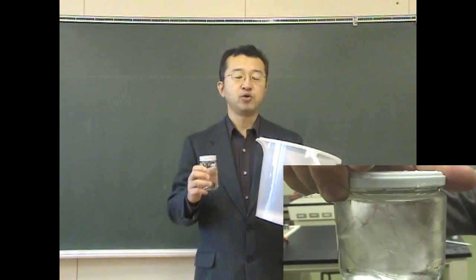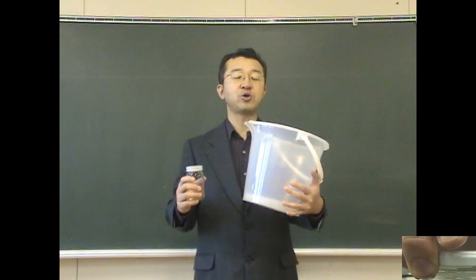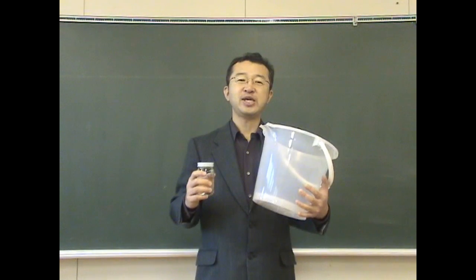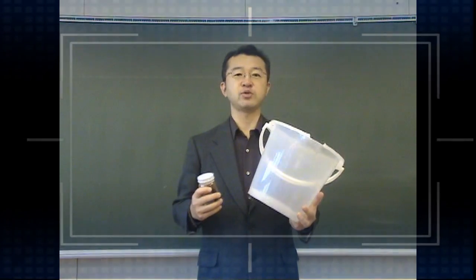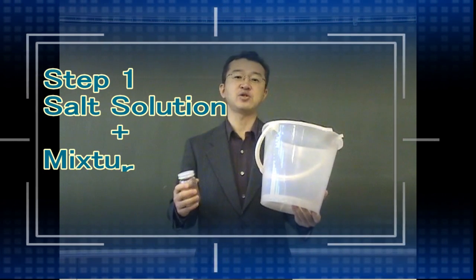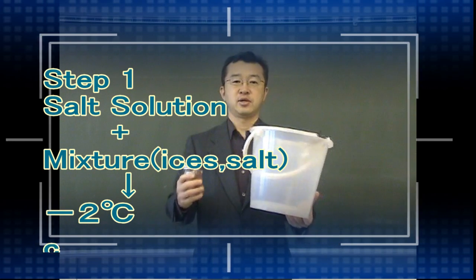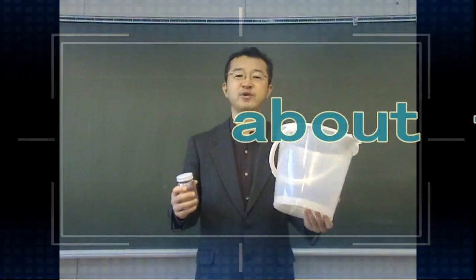I want to use no refrigerator but the bucket to make supercooling. Are you ready? Firstly, you put a salt solution into this bucket, and set a mixture of pieces of ice and some salt onto it. Then you have to make it about minus two degrees.